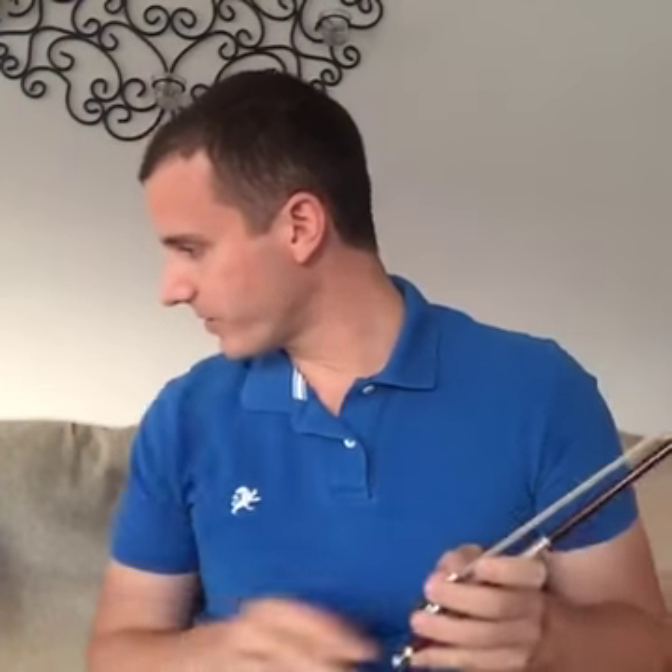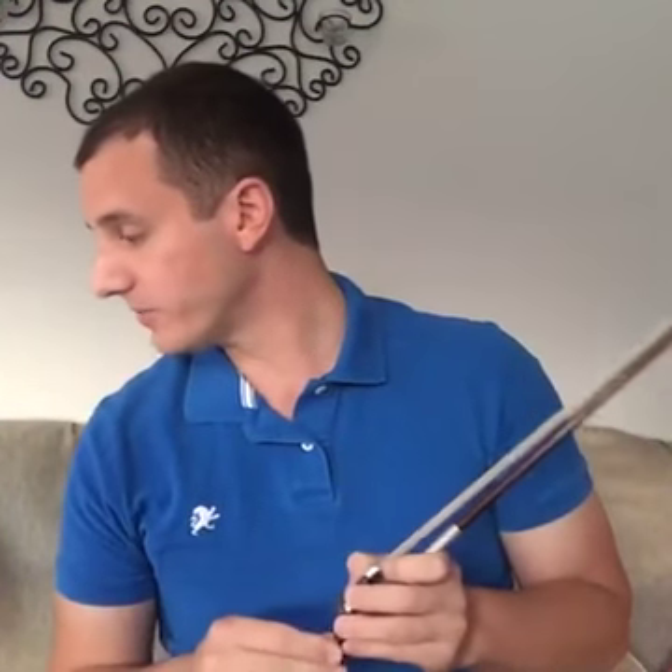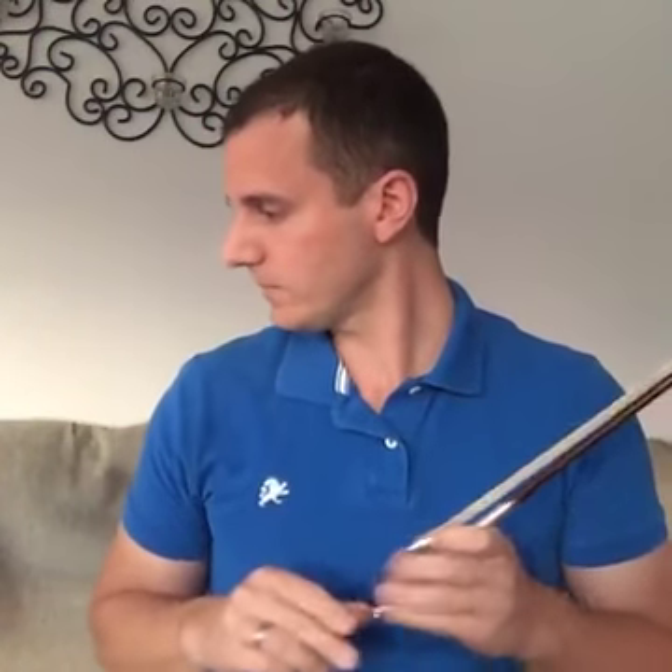Debbie asks about left hand position: should the palm face the fingerboard or the player? I talked earlier about those four steps — you're basically turning the palm to the position where your fingers can fall naturally onto the fingerboard. The four-step explanation from earlier should help you with this.